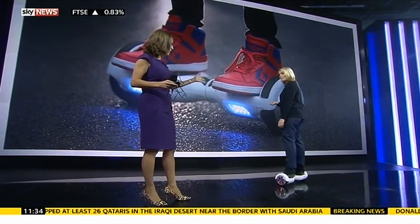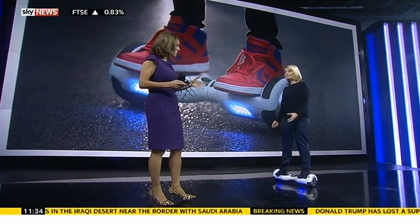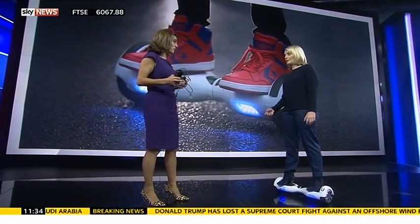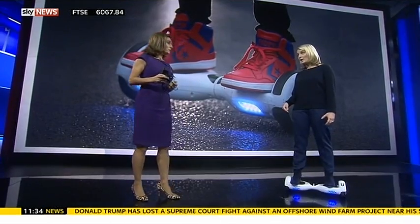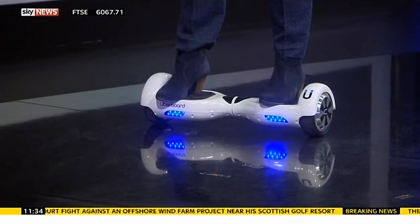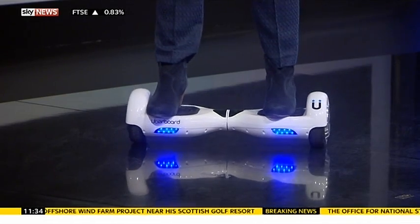They're really expensive, aren't they? They range between £200 and £500, so it's not something you're going to want to throw away. This one costs £295 — I'd say that's about average from the ones we've seen. Obviously you can spend a lot more on them. It's not a cheap present.